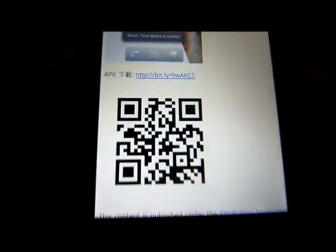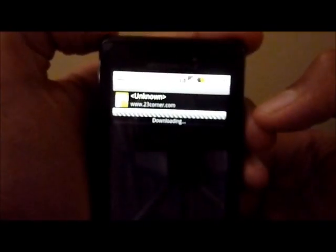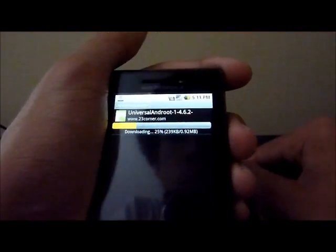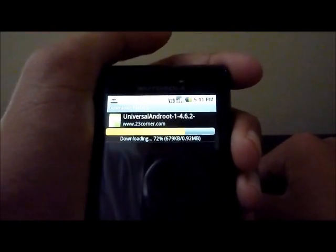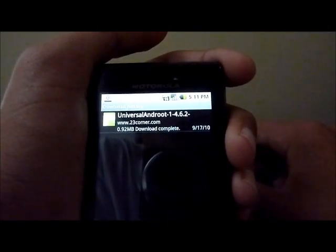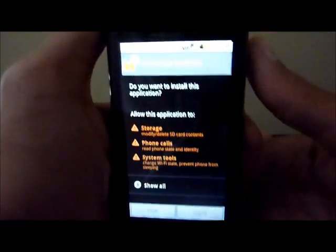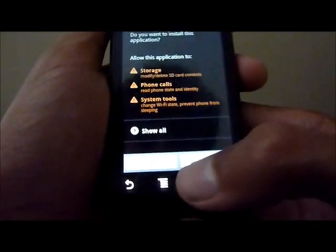Since I'm on my phone, I'm going to just click that link right there and it will start downloading. Once that downloads, first of all you're going to want to go into your settings, go into applications, and check 'install apps from unknown sources.' Once that is done, you're going to just click the download and you'll pull up the Universal Android download screen, and you're just going to hit install.